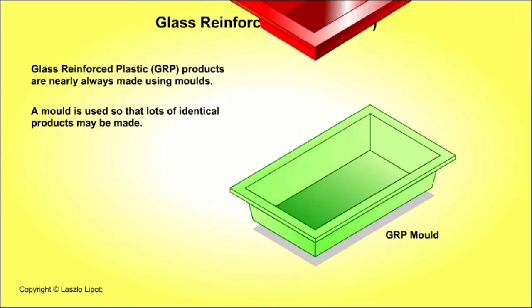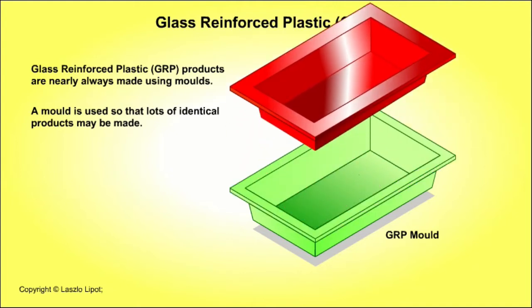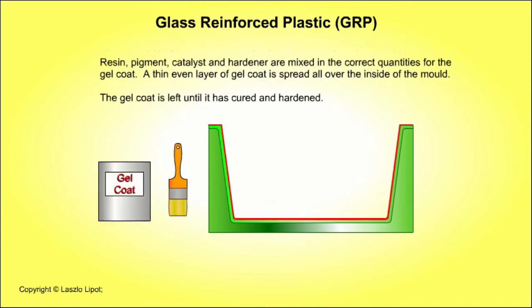As the GRP will take up the exact shape of the mould, it is important that the mould has no dirt, defects or blemishes in it that could spoil the surface of the finished GRP moulding. The mould is thoroughly cleaned, polished with wax and a liquid release agent is brushed, sponged or sprayed all over the inside of the mould and allowed to dry. Next, a thin even layer of coloured gel coat is spread all over the inside of the mould. The gel coat will be the coloured outside layer of the finished moulding.